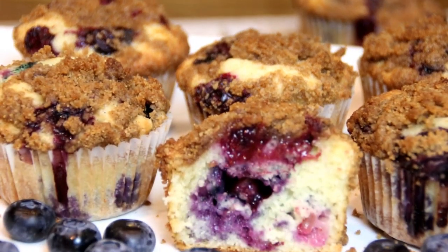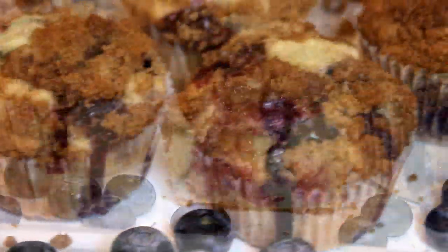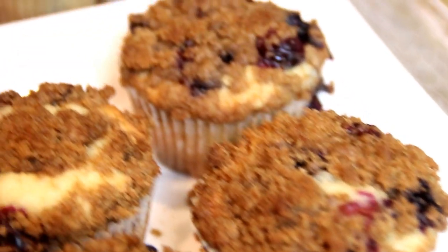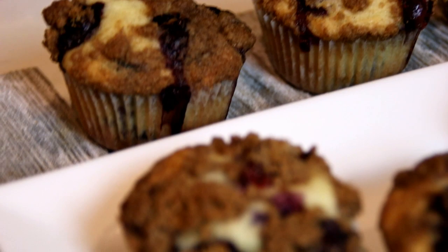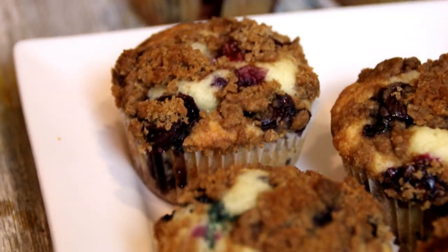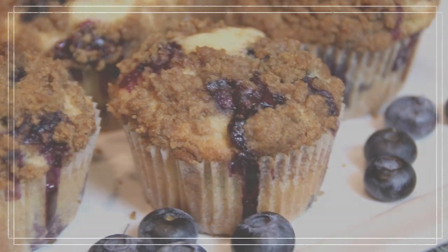Soft, moist — I could eat this with tea, milk. I could eat this all day. You've got to make this. For this recipe, head on over to cookandshare.com. All kinds of cool baking stuff and food over there. Thanks for watching, thanks for subbing, and see you next time. Thank you.